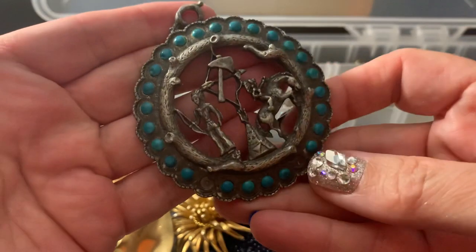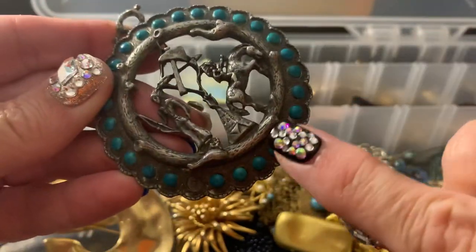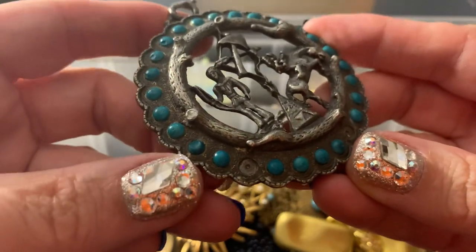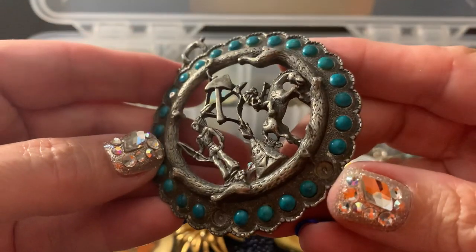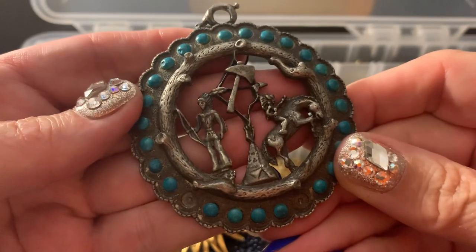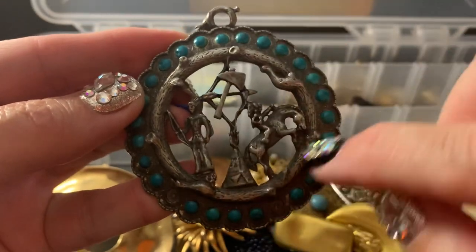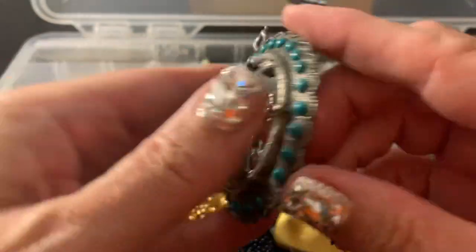This is what I picked up the other day. I know it has some items missing. It looks kind of like dyed howlite. This one's chipped. But I liked the theme of it — I thought it was interesting. The little tree thing and the way that it's put together, I thought it was pretty cool.